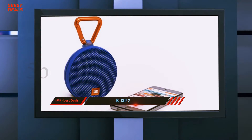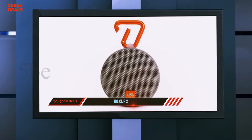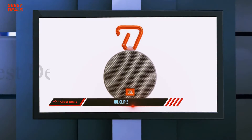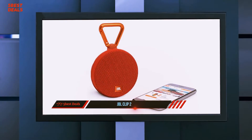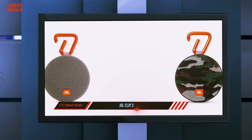For starters, it's fully waterproof. It also comes equipped with a real metal carabiner instead of the plastic clip mechanism found on the Clip and Clip Plus. Battery life has been improved to eight hours from five. Like those earlier models, this one has a nifty integrated audio cable for devices that don't support Bluetooth.